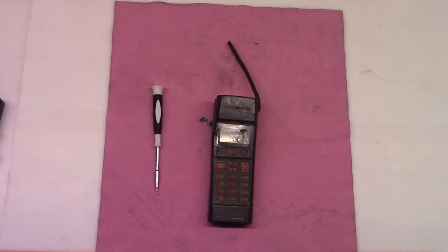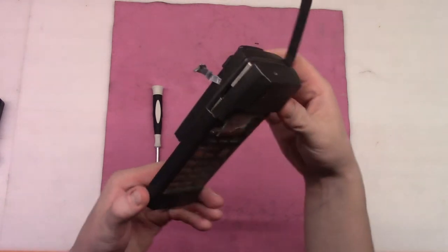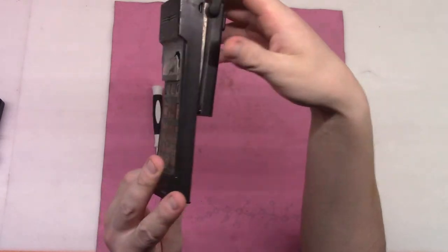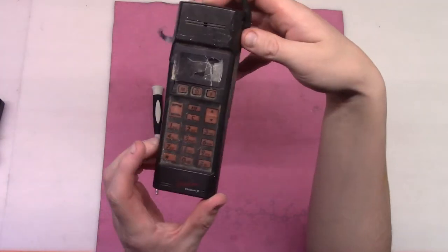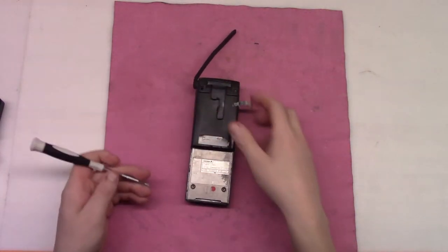Hello, today I have here this old Ericsson hotline phone. It looks kind of bad, it's seen better days, but I found it like this and I want to see what's inside and how those old vintage boards look like. So let's crack this guy open.